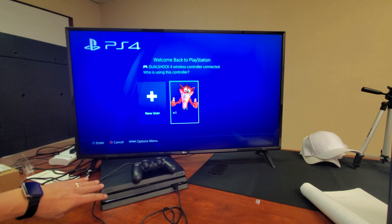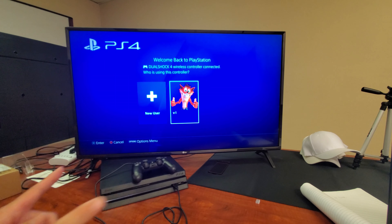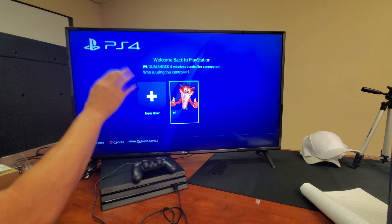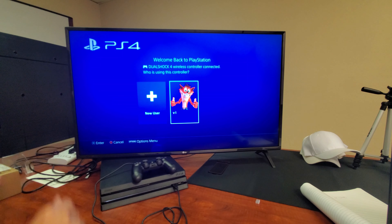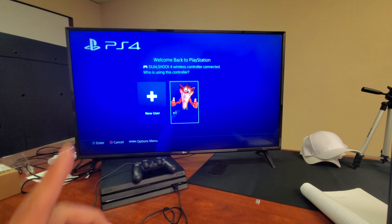If you still have no signal, press and hold the power button till you hear the second beep, wait for safe mode, and do the whole process again. If you're still down, it could be an issue with your HDMI cable or the HDMI port on the back of your TV. I'd suggest unplugging your HDMI from the back of your TV and plugging it into another HDMI port — hopefully that works. If not, try another HDMI cable. Anyway, guys, hope this worked out for you — let me know which one worked, any questions just comment below. Thanks for watching and I'll see you guys in the next one.